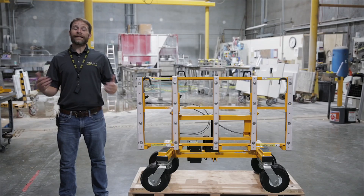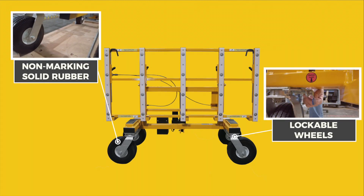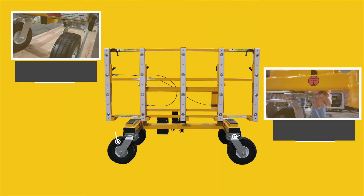No assembly required. We'll begin with the wheels. The wheels are non-marking solid rubber, and all four wheels can be locked in multiple positions.